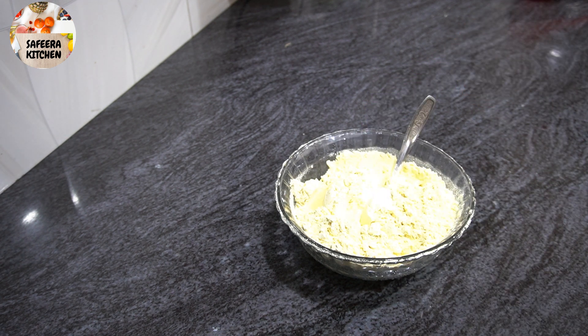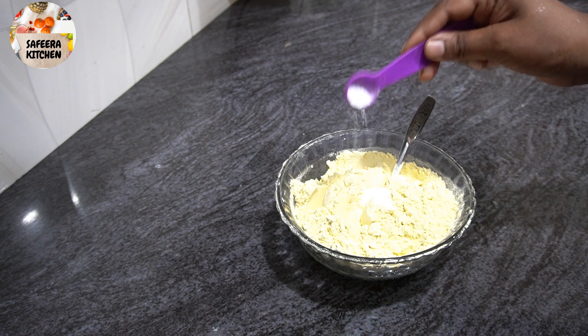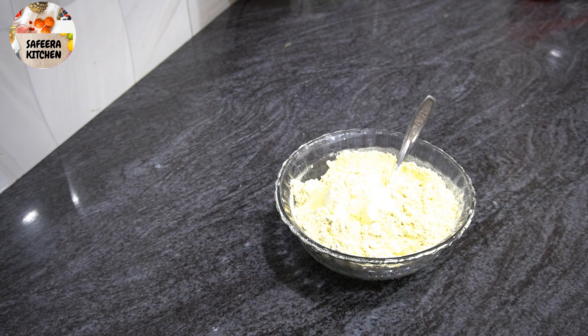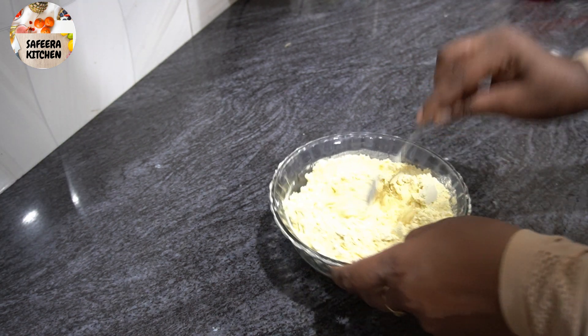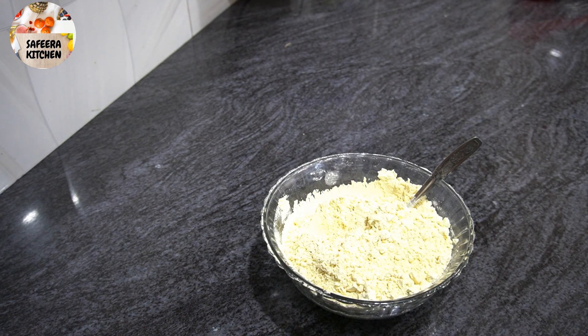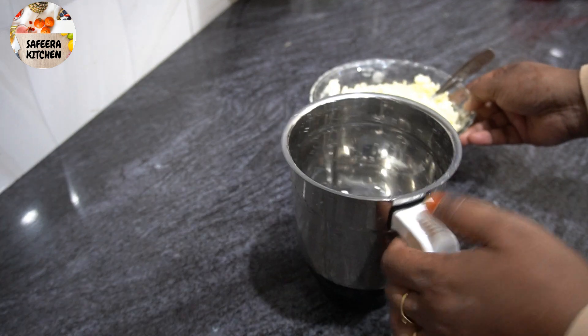We're going to mix it together. Add 1 cup of salt and mix it well. We'll combine all the dry ingredients thoroughly.